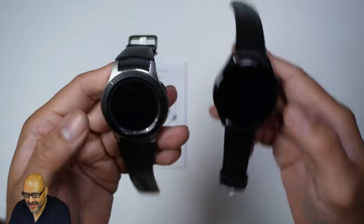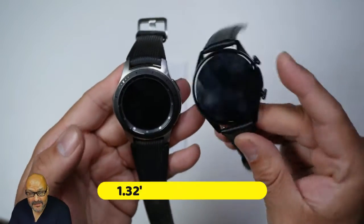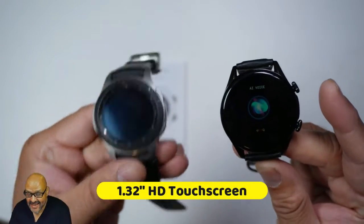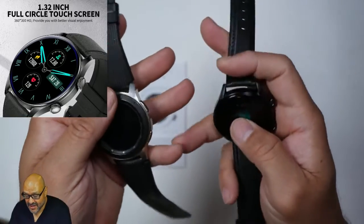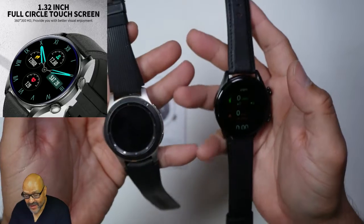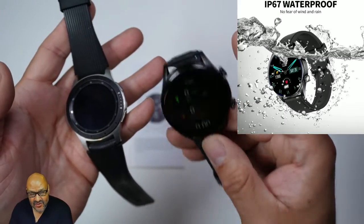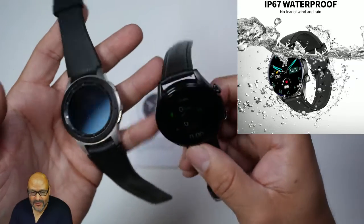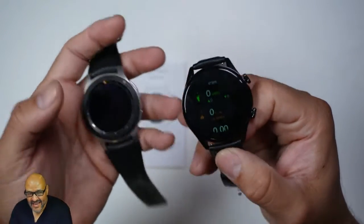Let's compare it to a Samsung Galaxy — the Samsung is a lot heavier. This one is really light, and there's actually more display on this watch than on the Samsung I have. Overall they're both pretty good; I haven't had issues with either. But this one is cheaper and easier to take to the gym without worrying about damaging it.